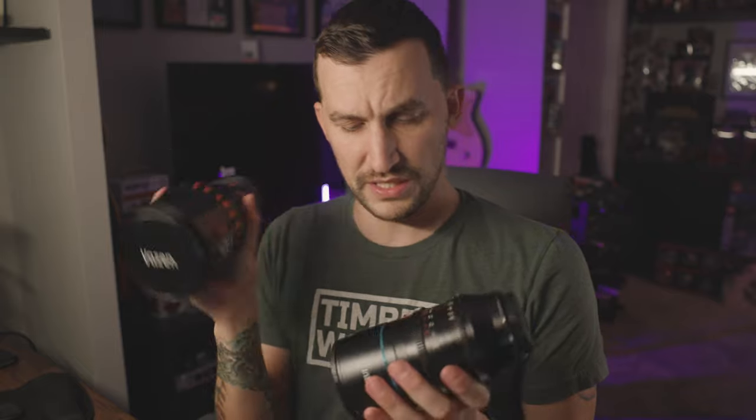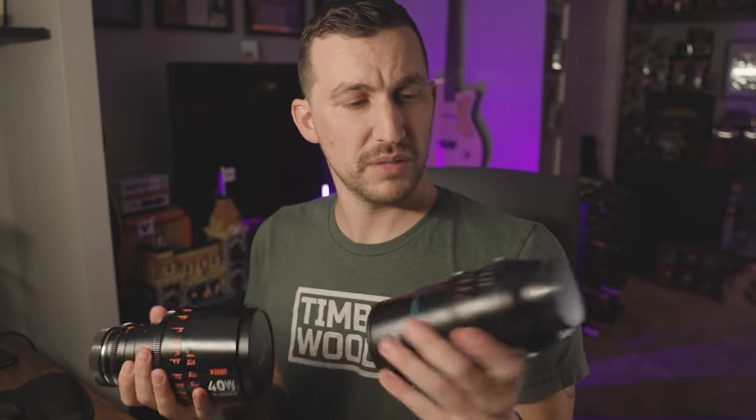We got two anamorphic lenses — a Vazen 40 millimeter and a Suri 75 millimeter. We're gonna play with these over the weekend. I decided that maybe the whole rest of this vlog I'll shoot it with my Red Komodo on these anamorphics.